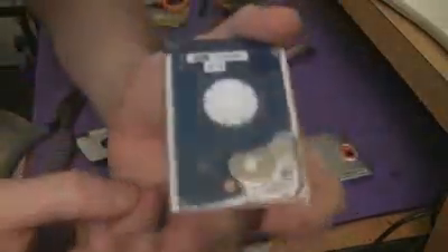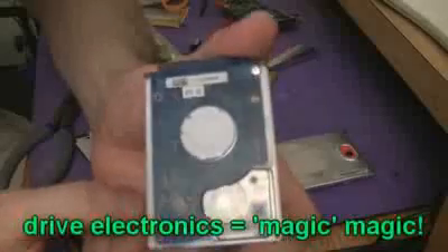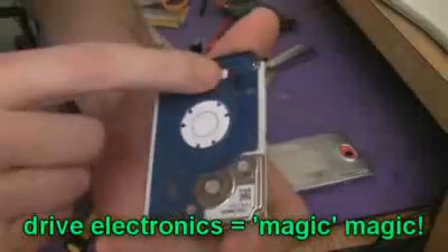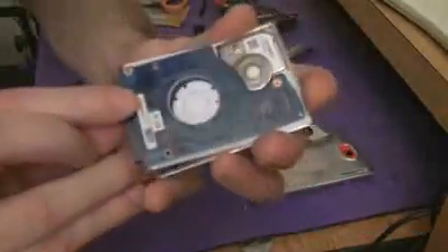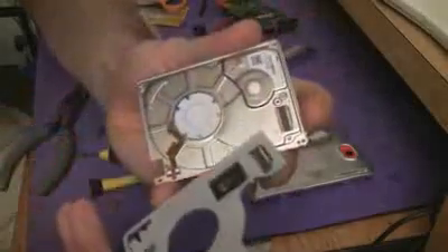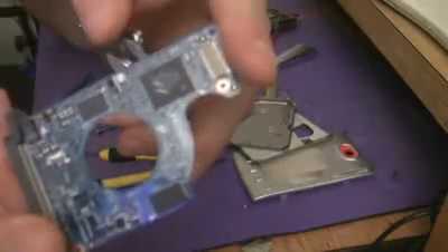There we go — that's the drive electronics. That actually runs the whole thing. You've got a little piece of insulator in between the two, and that's your drive electronics.